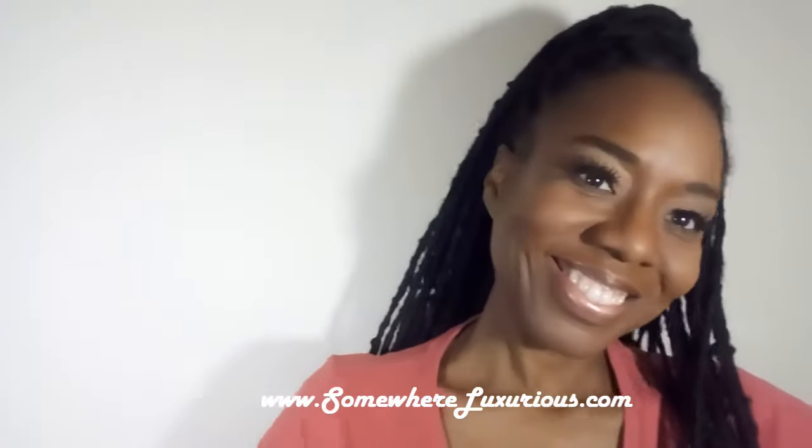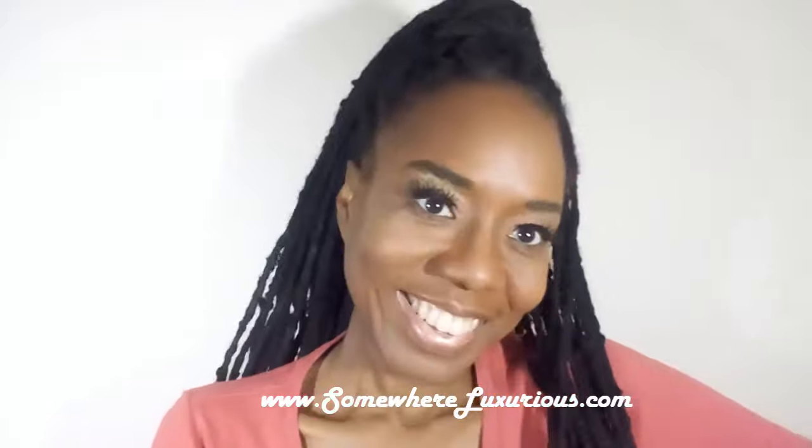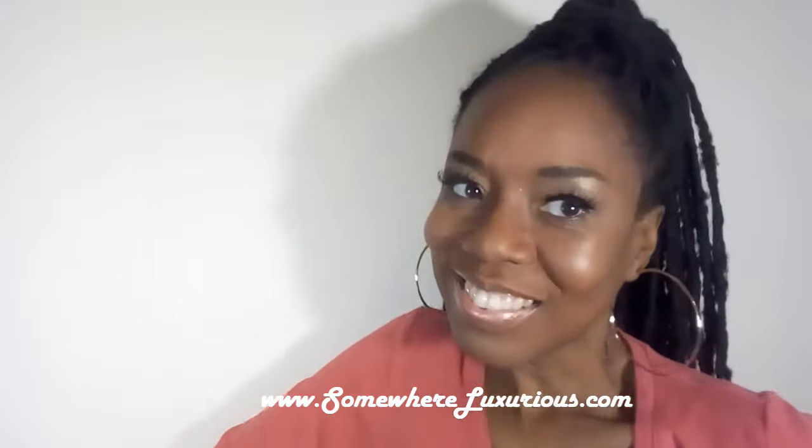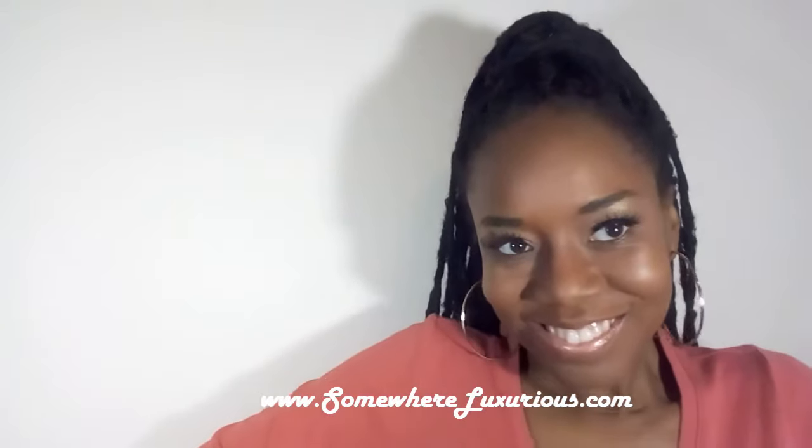Hello everyone, this is a natural look that I adapted from one of my favorite beauty YouTubers, Catherine Vidal. So thank you Catherine for posting this look.